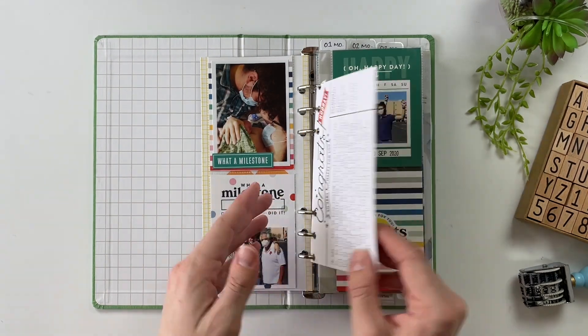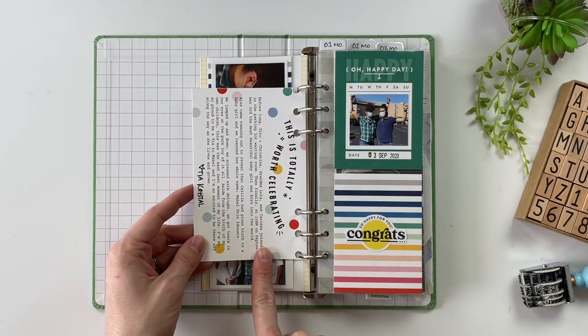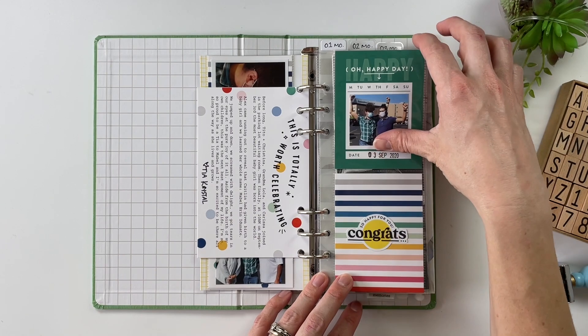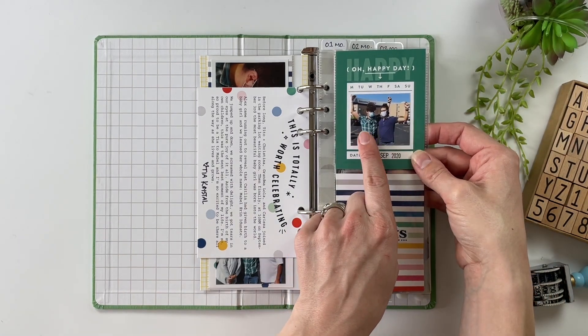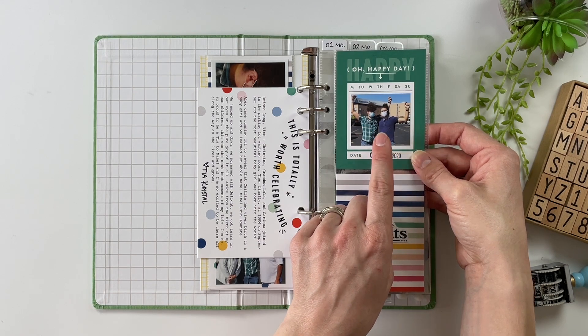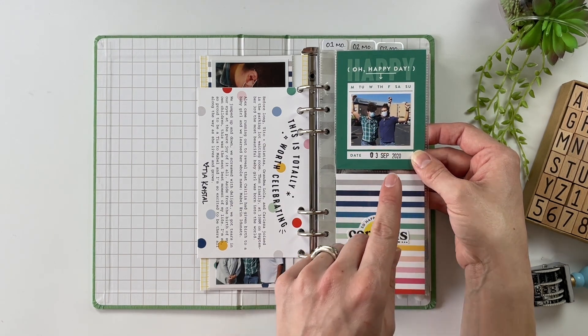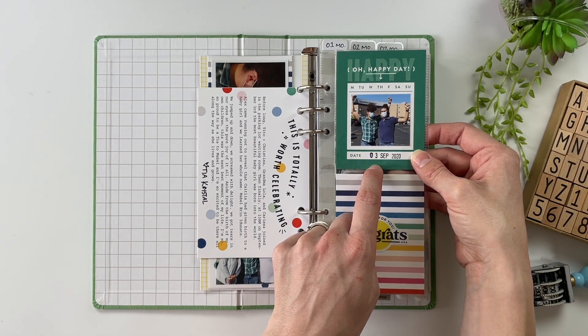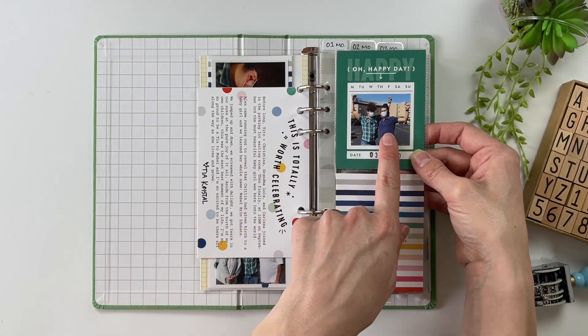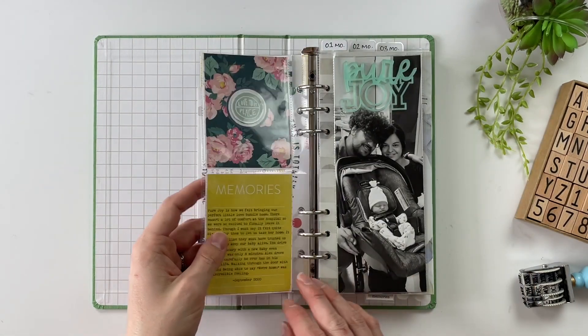This was about the day that she came. There's journaling on the front and on the back, and then I've got a picture of my husband and his brother — they are twins, so they have a very special relationship. I thought it was so great to have a picture of them now that they are both dads and to include that in Mabel's album as well.